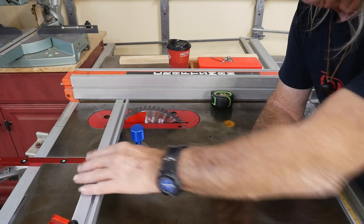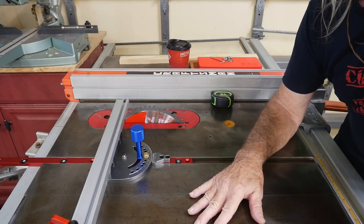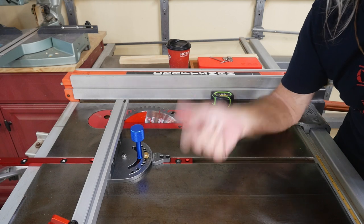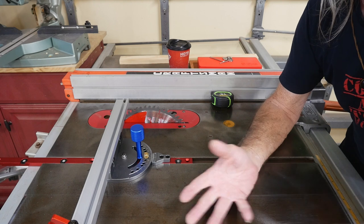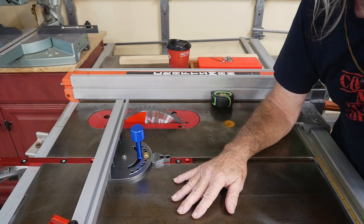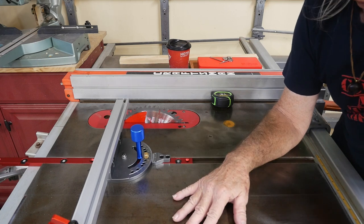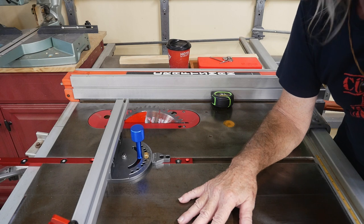I want to talk quickly about that planer because a lot of people misunderstood — that planer is bigger than the ones shown on Amazon. Somebody sent me a reference saying you can buy it $10 cheaper on Amazon. I looked at the one on Amazon and it was a smaller, less powerful planer. So we're really not comparing apples to apples. I tried to contact the fellow and let him know that doesn't really apply — you're close, but you're not right.